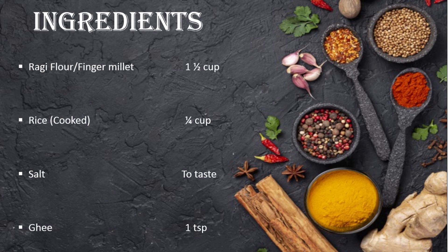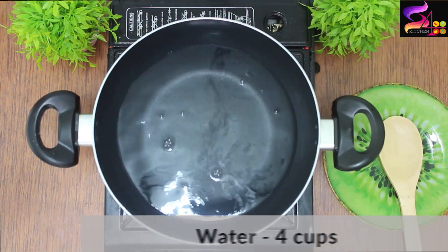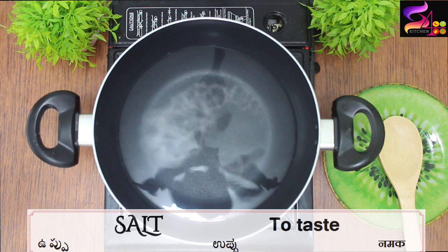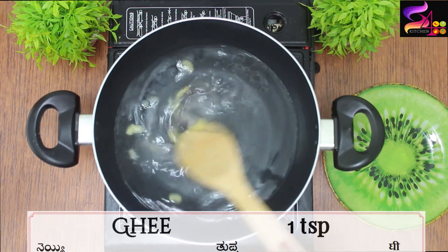Let's get started! We will use a non-stick pan. Now we will add 4 cups of water. We will add salt and 1 teaspoon to taste.